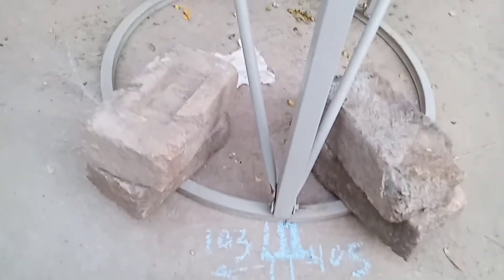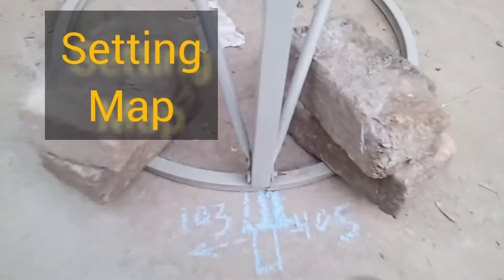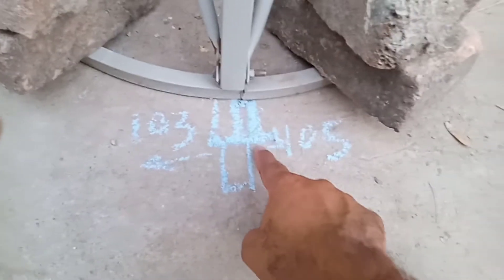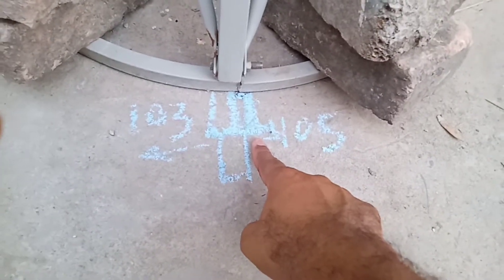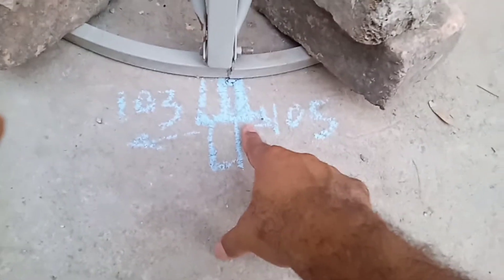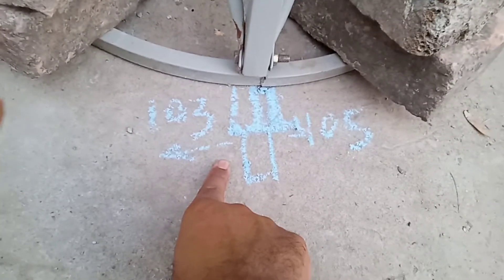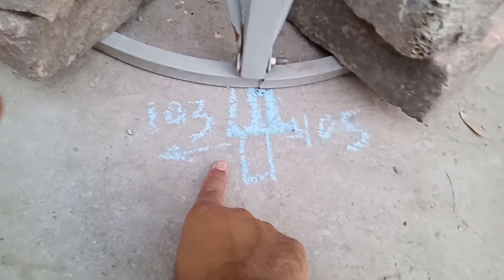अभी मैं आपको इसका setting map दिखाने जा रहा हूँ। यह जो निशान आपको नजर आ रहा है, यानि इसका यह साइज पॉइंट पे होगा तो आपको 167° के सिग्नल मिलेंगे।